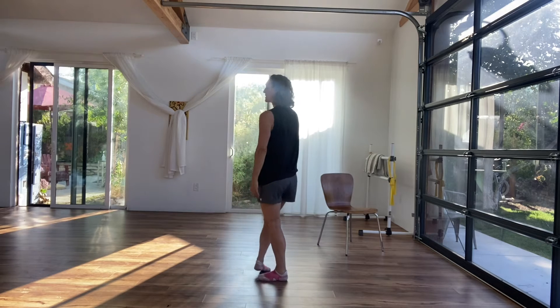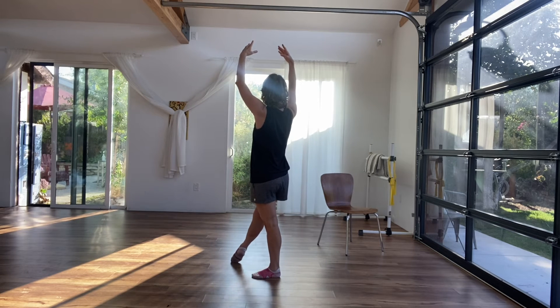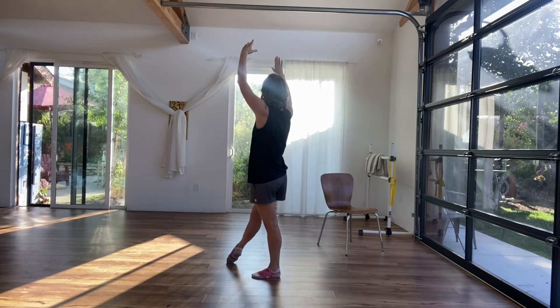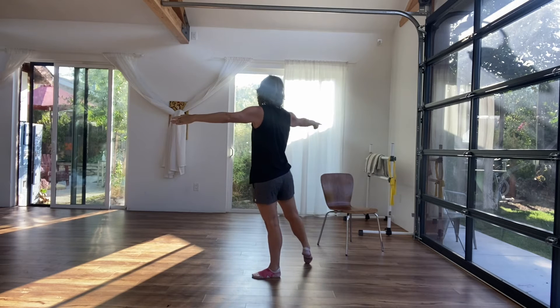Ready? Five, six, seven, eight — and one, two. I'm looking up at my audience. Five, six — pliè. Same thing side, and front diagonal.